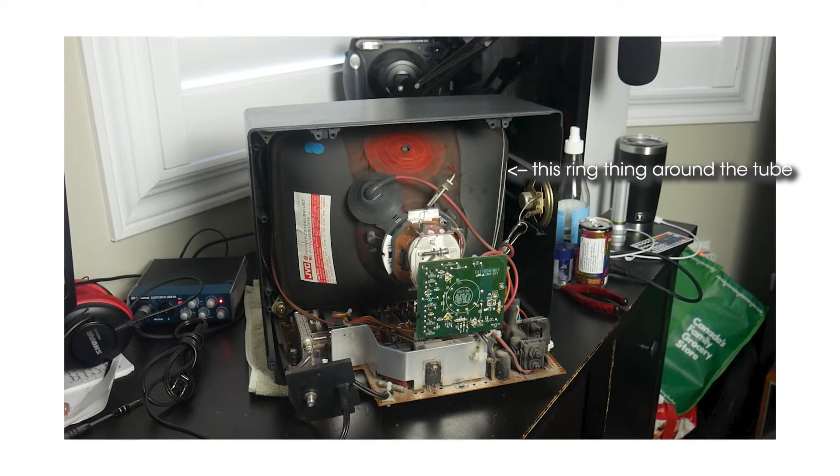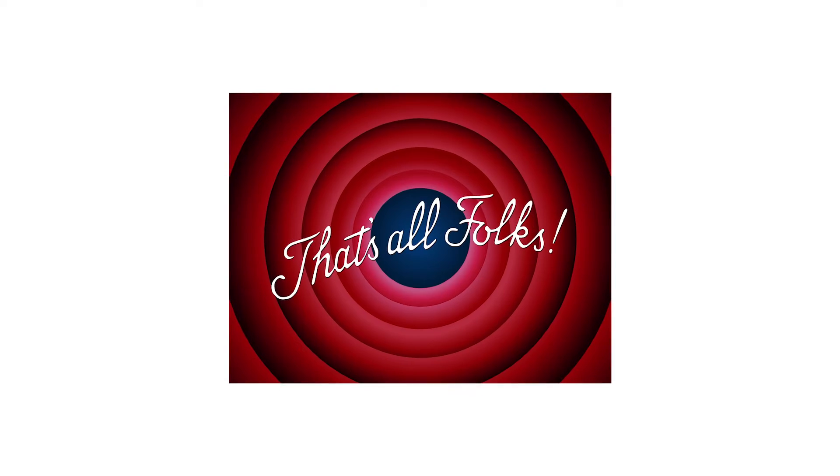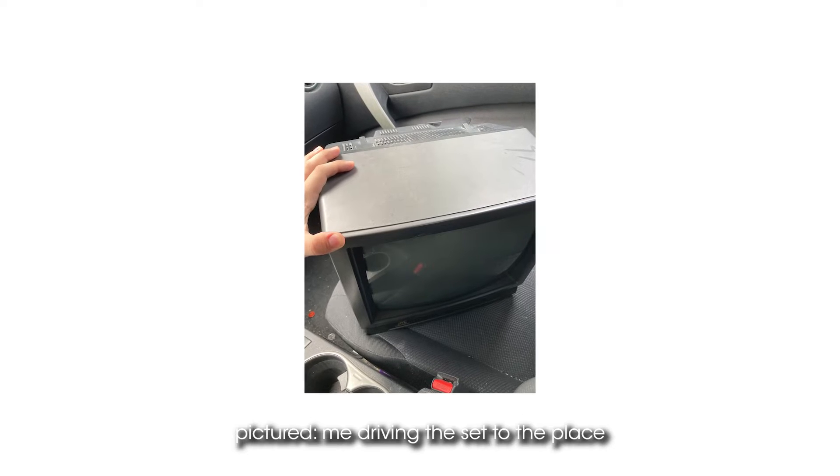Usually this purity issue would be a non-issue — most CRTs have a built-in degaussing coil that fixes the screen when the TV turns on. I figured the speaker had screwed up the screen beyond what the built-in coil could fix, so I needed to find someone with an external degausser I could use. After days of searching, I finally found a TV repair place near me that I was able to bring the set to. So that's it, right — just get it degaussed and all will be well again.